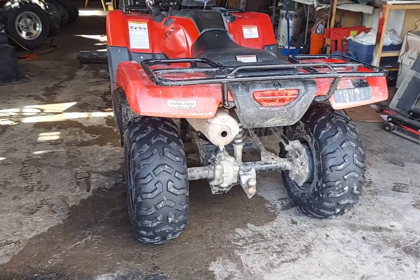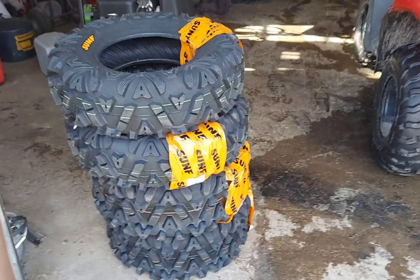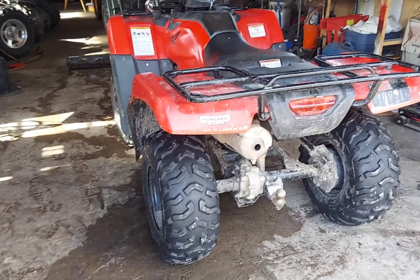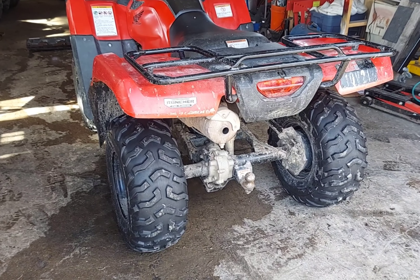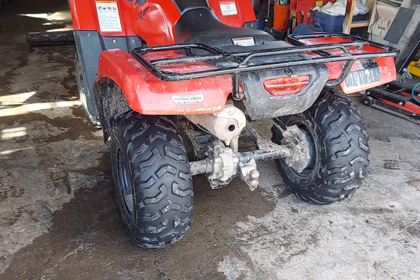Finally putting new tires on the old 2016 Honda Rancher. I got these SunF tires — going to do a couple of measurements before and after. I put 5 PSI in every tire and will do a quick ground clearance measurement. These are 24s and the ones I got are 25s, to see if we gain anything.